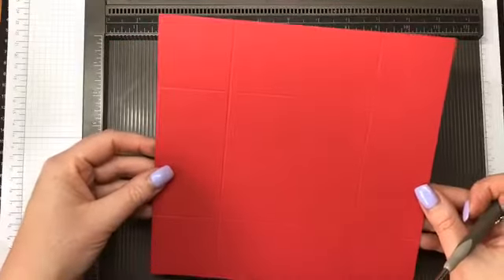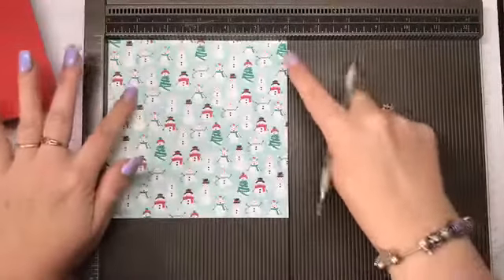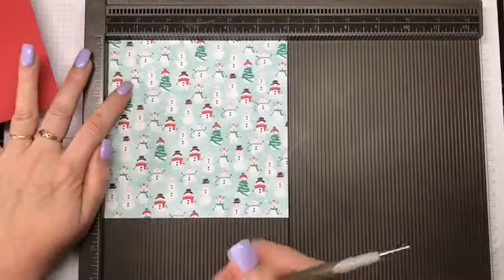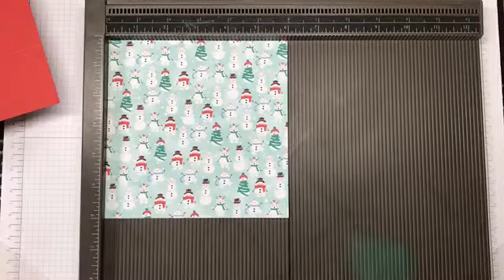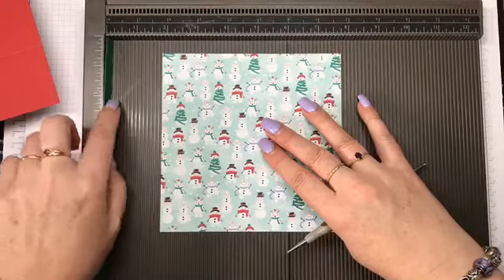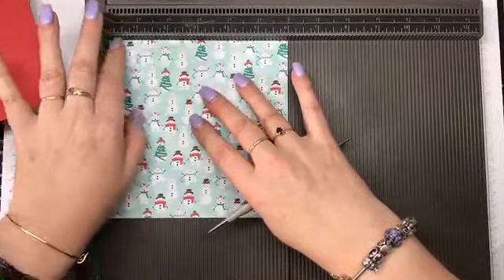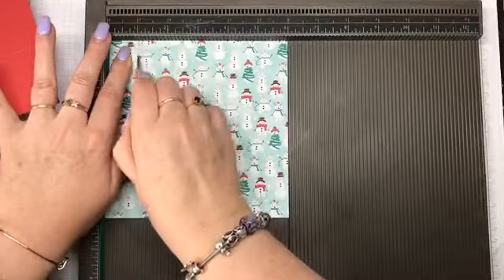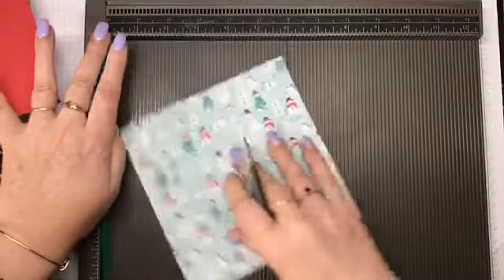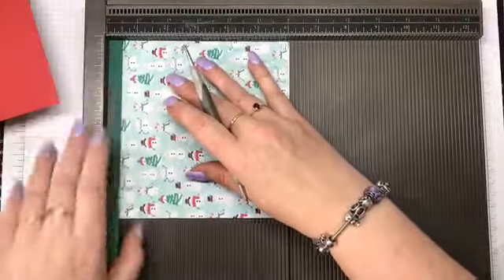I've scored that all around and I've also got a piece of the Designer Series Paper, six inches by six inches, and I'm going to score that. I just take a small scrap of cardstock here on my scoreboard and prop it up — it gives a tiny little buffer which makes the lid fit better. So I'm going to score this one at one inch on all four sides.